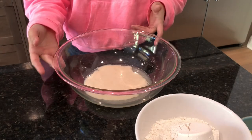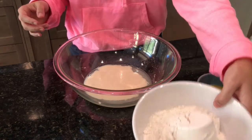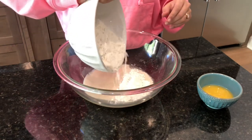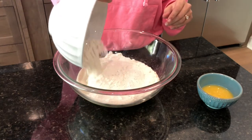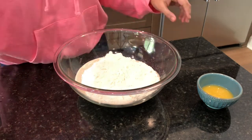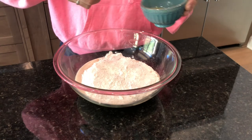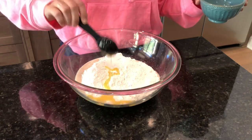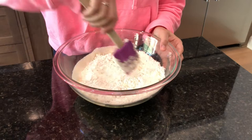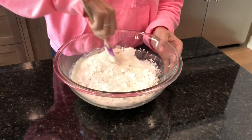Right now you can see that the yeast has bubbled up, which is awesome. What I have over here is going to be some all-purpose flour. We're just going to go ahead and pour that right in. You also want to keep your flour out because you're going to be using it when we're rolling out the dough, so don't forget to not put that away. I'm going to put some vegan butter in here as well — that's just a tablespoon. And then we're going to go ahead and mix this all together until it forms somewhat of a dough ball.